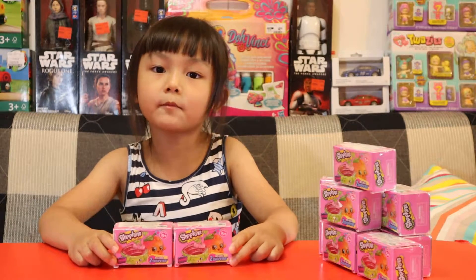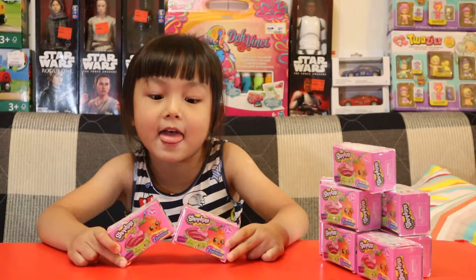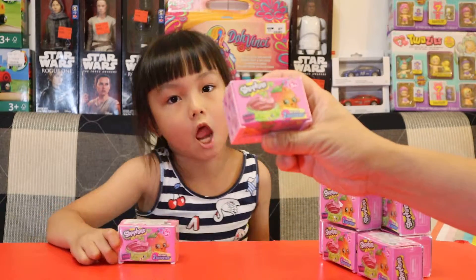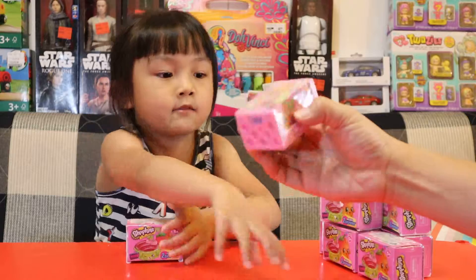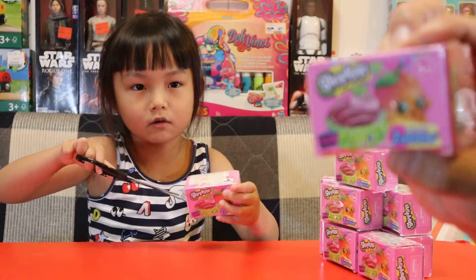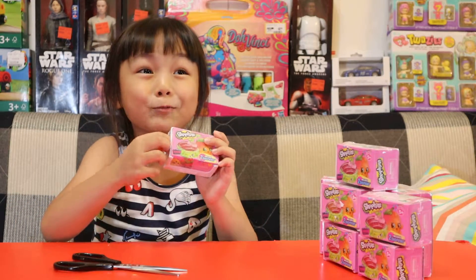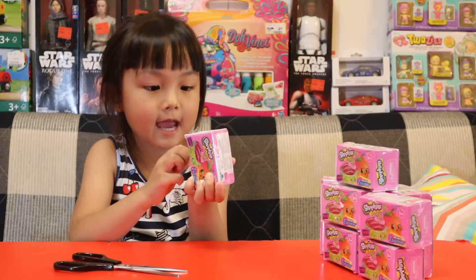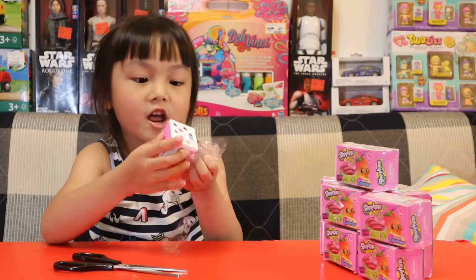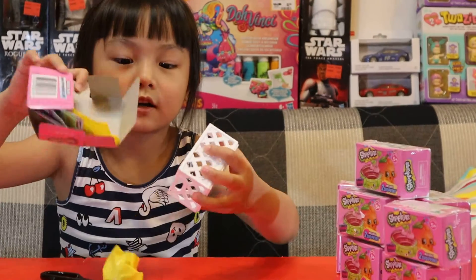Hi guys, welcome to Audrey's channel! Today we're gonna be opening Season 4 Shopkins. Yeah, Shopkins! Each box contains how many Shopkins? Yeah, two. I'm opening it already. You can take a close-up, or we don't need a close-up — everybody knows about Shopkins. Yeah, I guess other channels do too.